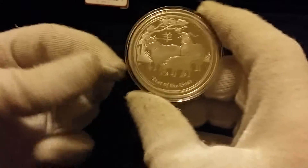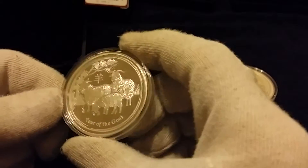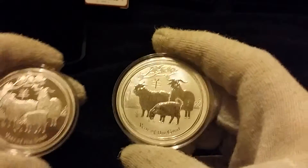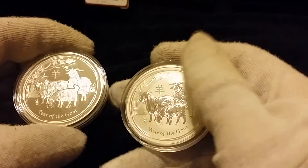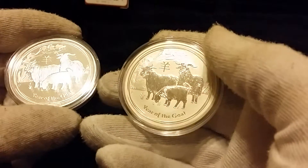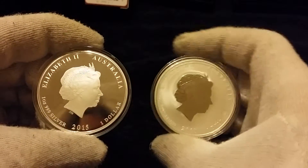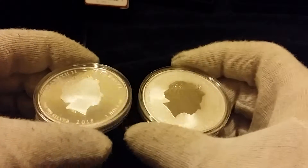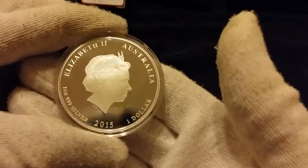Here's the goat — look at this! Wow, I do like it. This has got a mirrored — what we call the reverse proof. On this side the queen is mirrored; on the proof side the background is mirrored but the queen's face is frosted — so it's like the opposite really. Even the queen looks good on this one. That's a lovely coin.